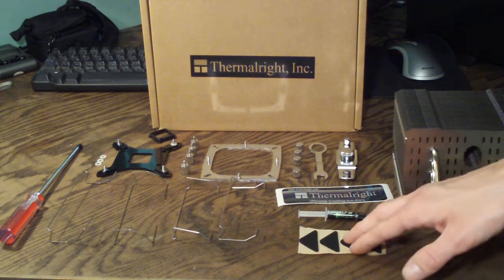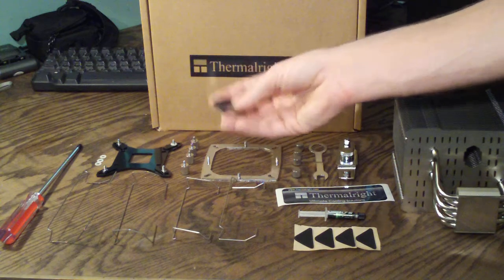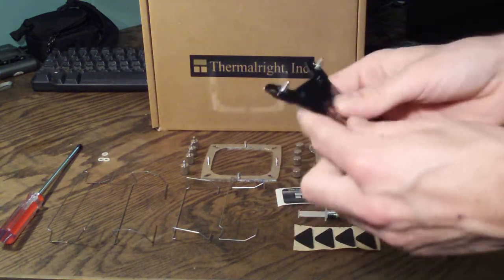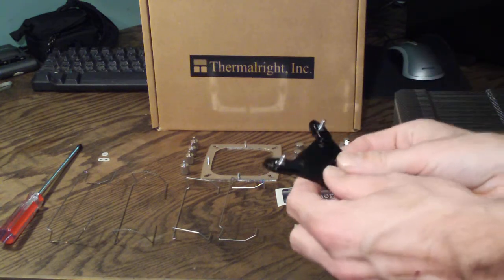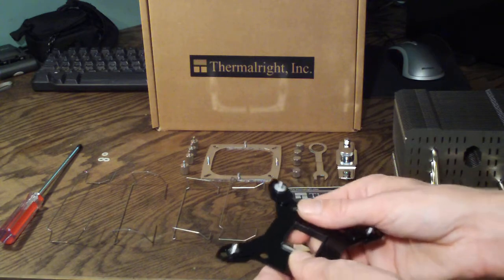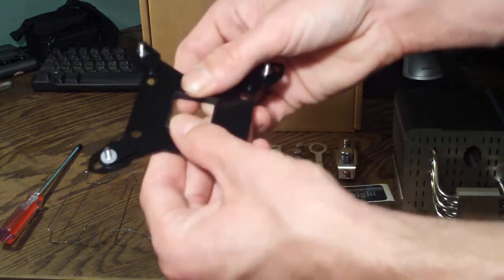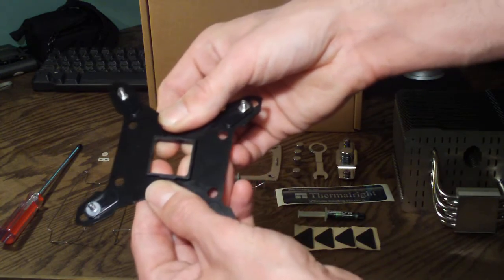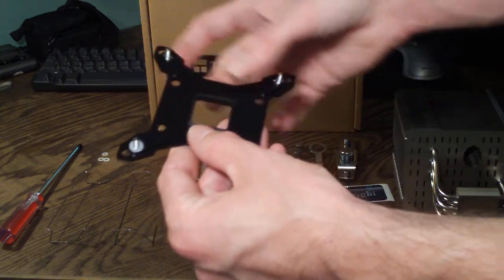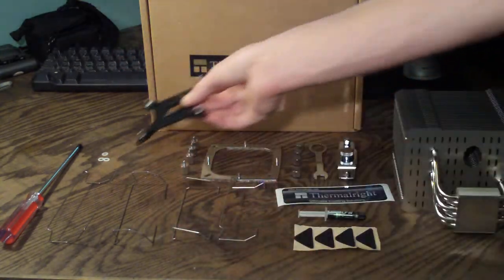Another thing to note is that when mounting on 775 sockets, you're going to need to use this little backplate cap here. It basically provides better support, since the 1156 and 1366 motherboards have a quite a bit larger base plate that they use to mount their heat sinks with.